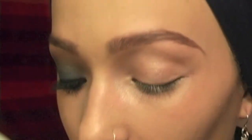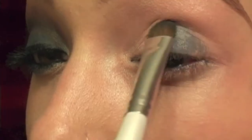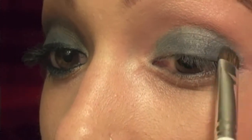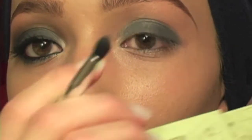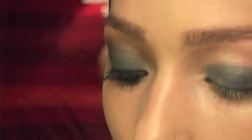So I'm just going to put that all over the lid. Next, I'm going to take this dual-sided Walmart brush — I love this brush, it's like maybe $2 at Walmart. And that color — it's like a champagne frosty color — I'm going to put that in the inner corner of my eye.